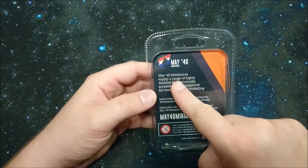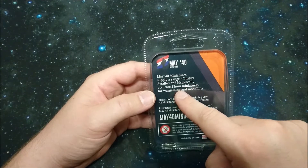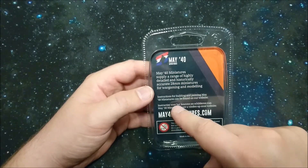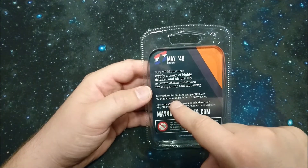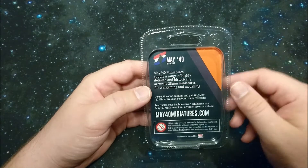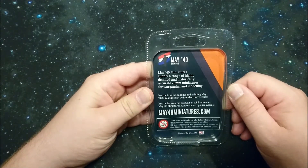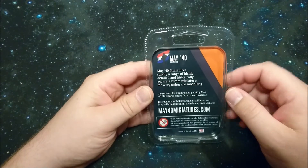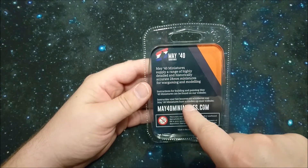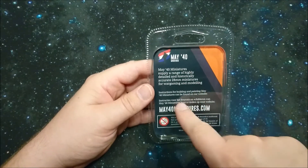It says: 'May 40 Miniatures supply a range of highly detailed and historically accurate 28mm miniatures for wargaming and modeling. Instructions for building and painting May 40 Miniatures can be found on our website.' He has an extensive paint sheet — I said you should talk to him, that guy's amazing. Then it repeats the same in Dutch: instructions for bouwen en schilderen van May 40 miniatures kunt u vinden op onze website.